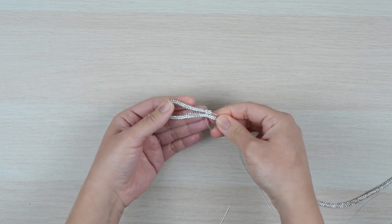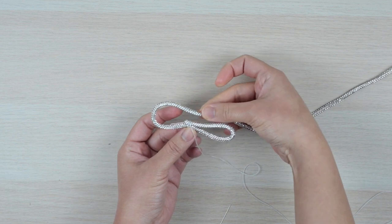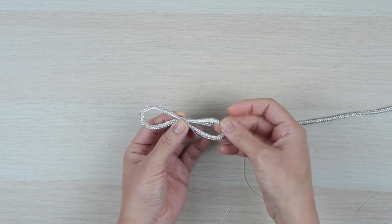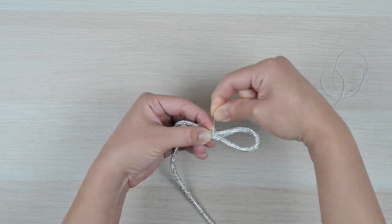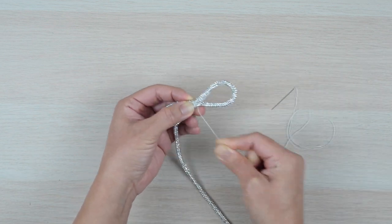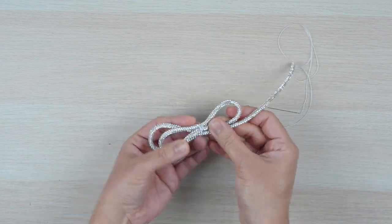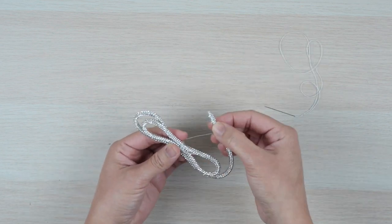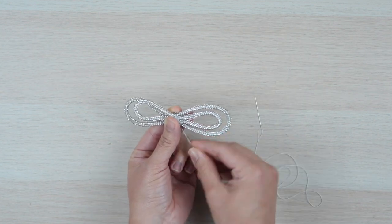Leaving the thread intact, make another loop overlapping the ends in the center. Check to make sure the loops are around the same size. Then take the thread and make a few more wraps in the center to secure it in place. Afterwards, make another set of loops a little larger than the first set. Then wrap the center once more to complete the double bow.